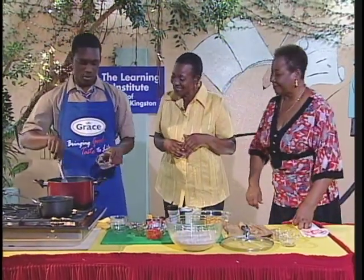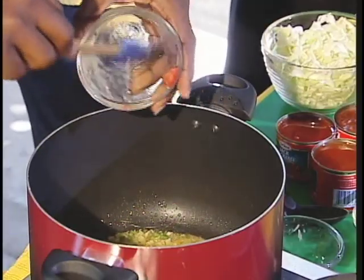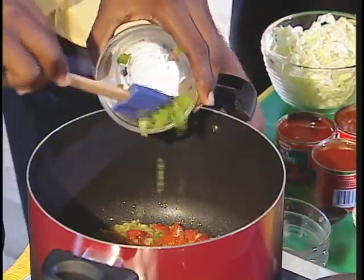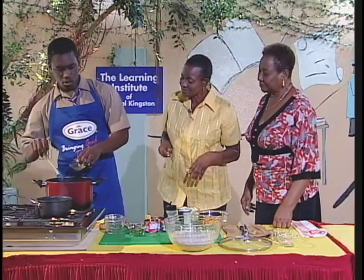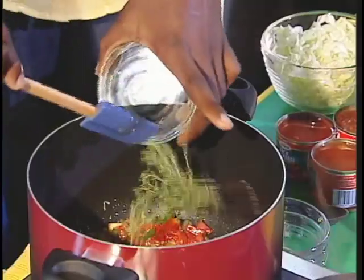Or scotch bonnet pepper — you talking about that? Have to be, have to be. You call it scotch bonnet, Mrs. Madden? Yes, yes. Or tomato — we have chopped the tomato. It's a must, gives it good color. Or sweet pepper? Yes. Smells good already. And our thyme? Yes, okay.